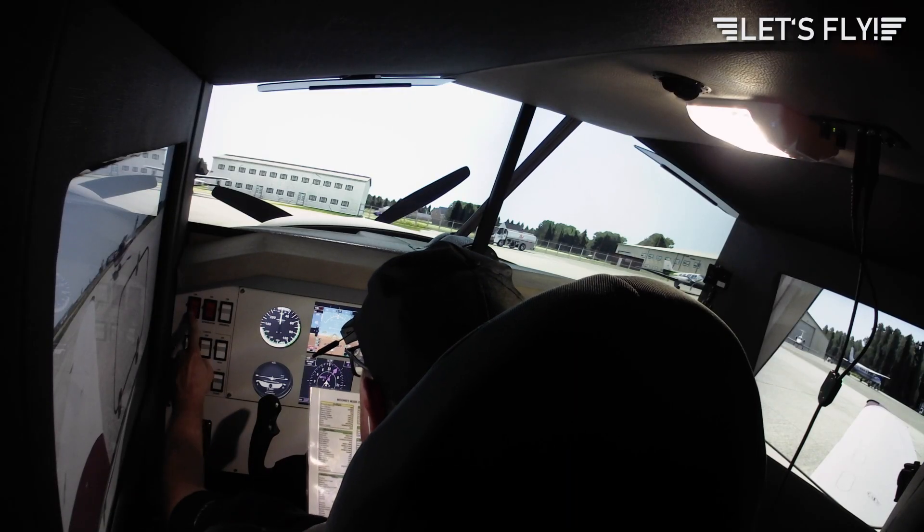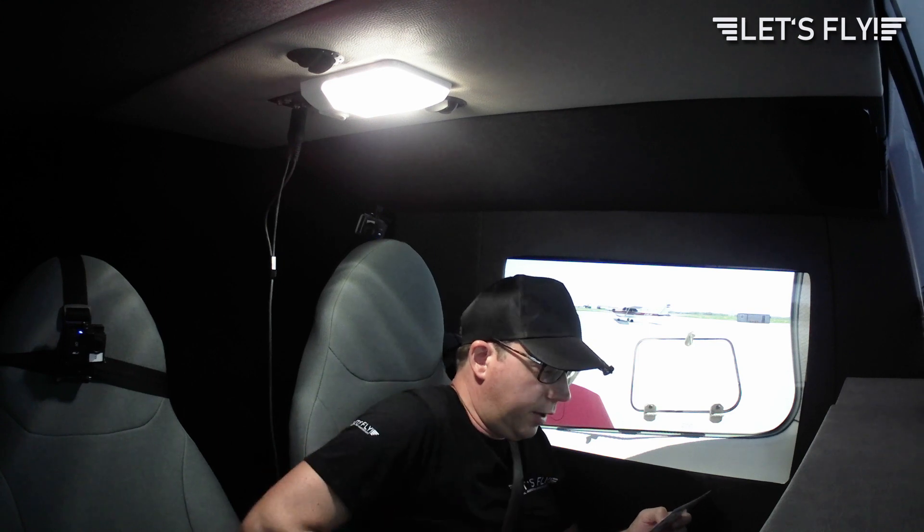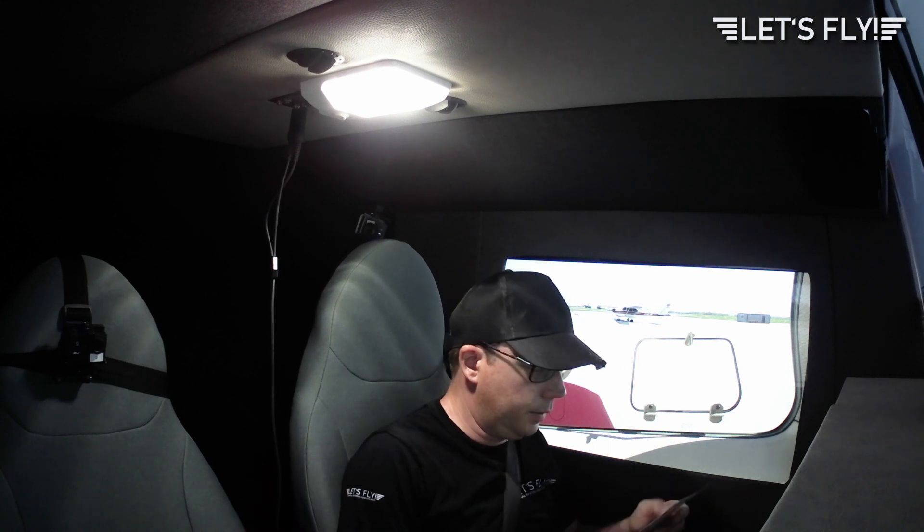Pitot heat on and off is checked. Trim neutral, flaps down — okay, they're down. Master switch off. Before start checklist: pre-flight is complete. Passengers are briefed, seat belts are fastened, cabin door is closed and locked. Parking brake is set.